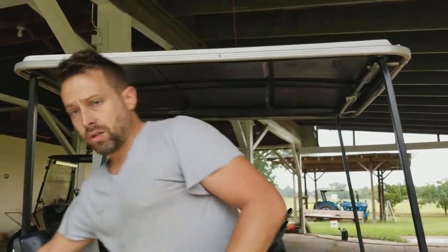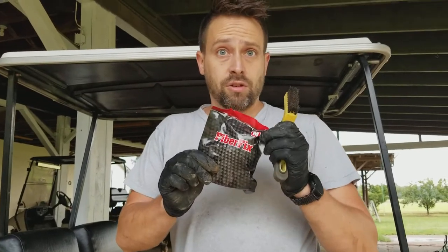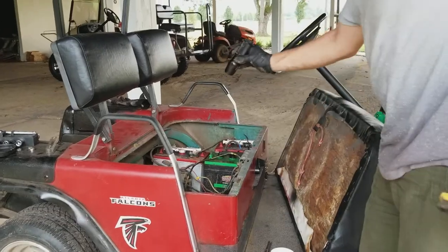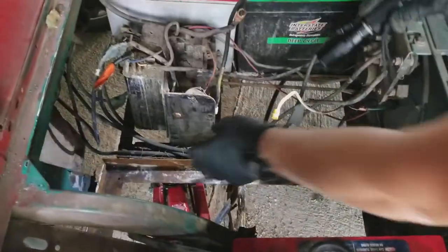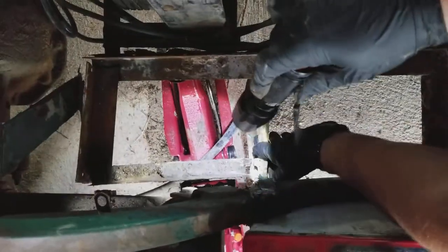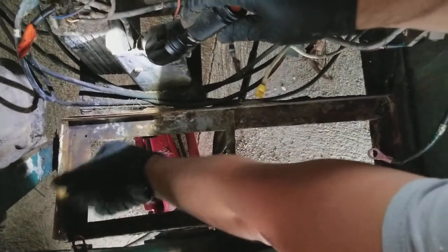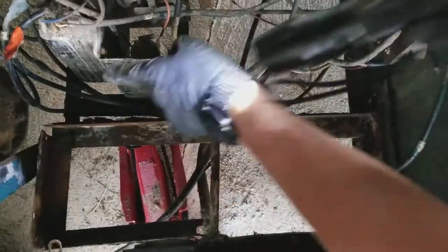We're going to use Fiber Fix to fix the frame on the golf cart. Right down in here you can see the frame is broke right there, and all the way over here this frame is getting loose. We want to fix this — one is broken, one snapped — but instead of trying to screw through flimsy things, we're going to take some Fiber Fix and reinforce it.